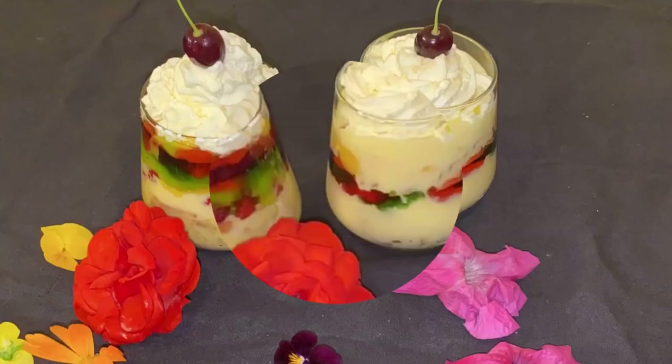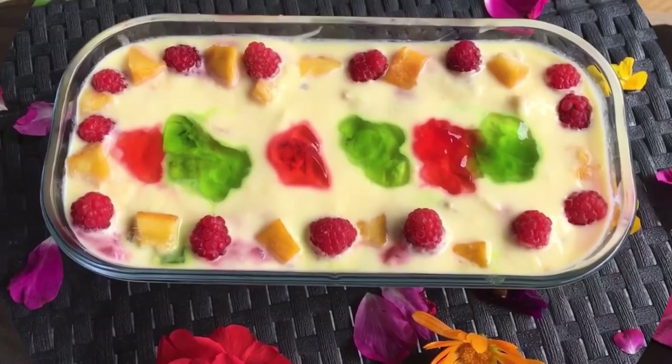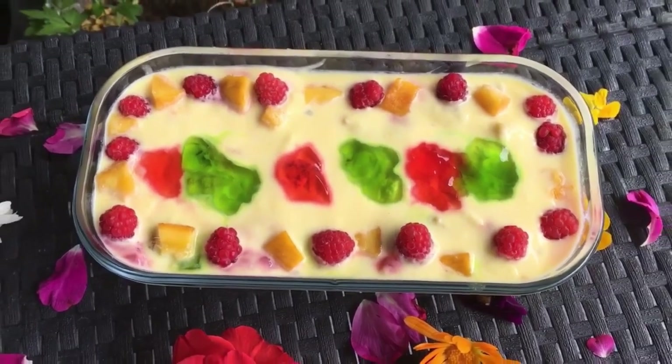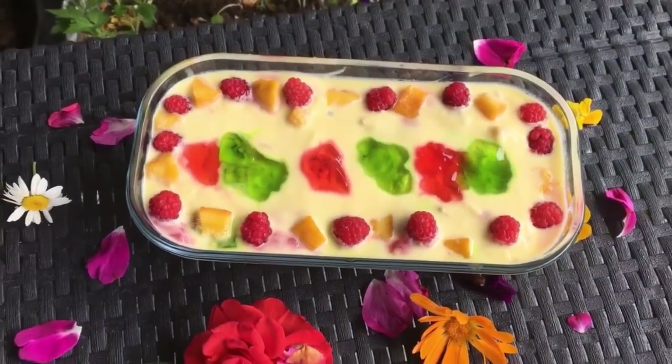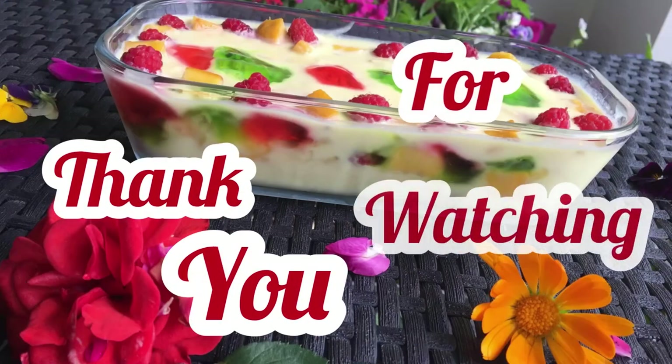You can also find the ingredients to this recipe in the description box down below. Watch all our very delicious recipes. Thank you for watching this video — we hope you enjoyed it.